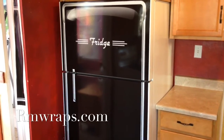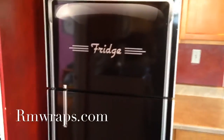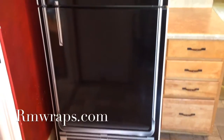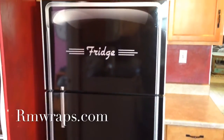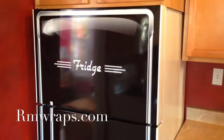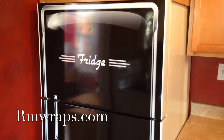I just want to show you this. I just truly love this refrigerator wrap. Tell me what you think. If you want to order one, go to my website, fill out a form. Alright, well my name is Rodney Miller and this is RM Wraps. I'll catch you later.